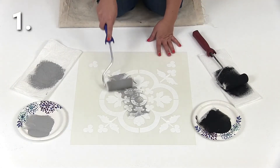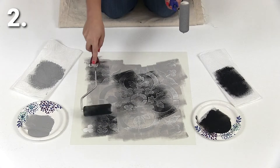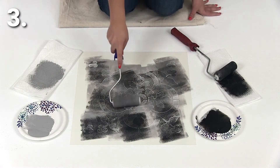First step, cover your entire stencil with your lightest color. Second step, take your darker color and roll on random spots over the tile stencil. Third step, blend the colors together only in those areas.